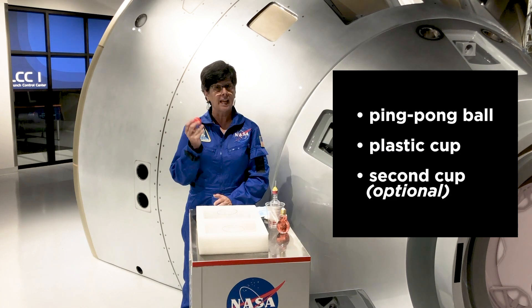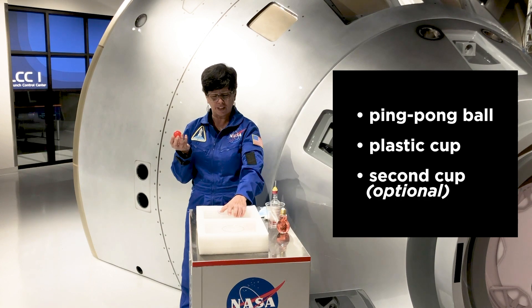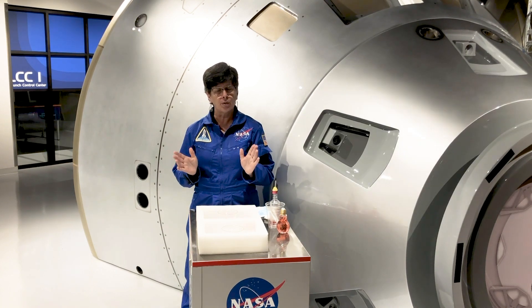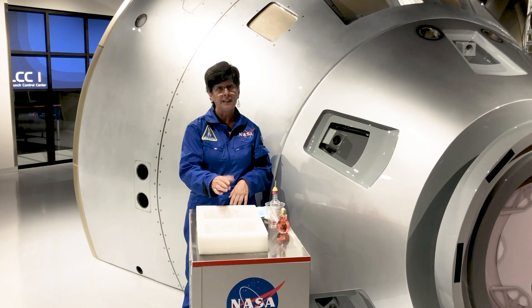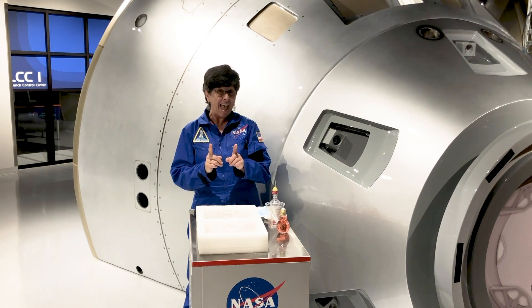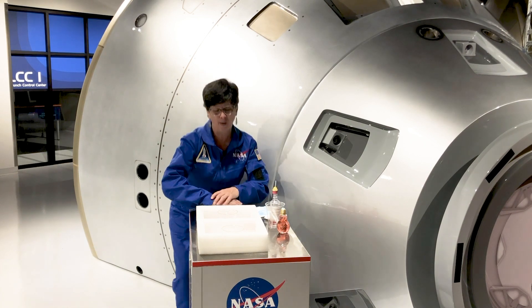All you need is a ping-pong ball and a plastic cup. In my case, to make it a little bit more challenging, I have two plastic cups. But the basics of Bernoulli Ball is that I want to blow air across the cup to lift that ball up out of the cup. For an added challenge, I'm going to see if I can get it to jump into the first cup. Here we go.